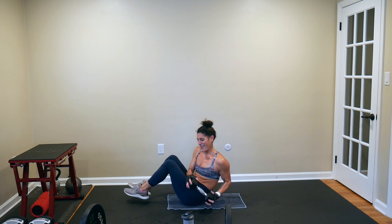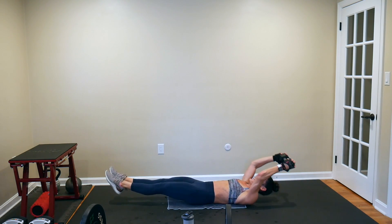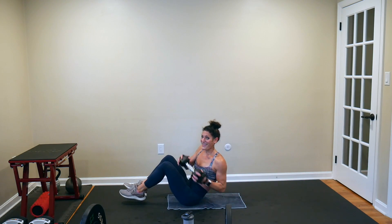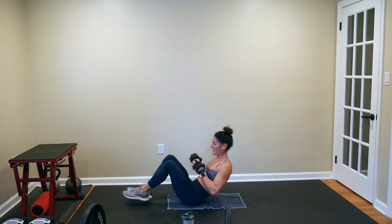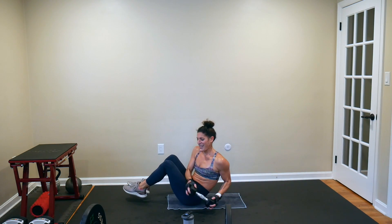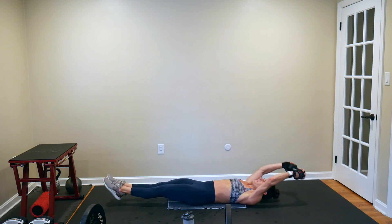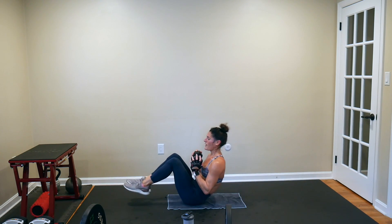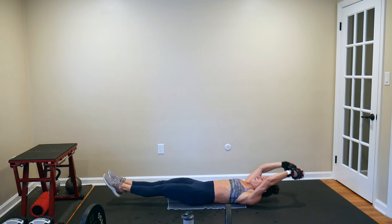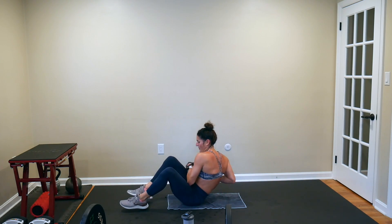Reaffirm yourself that you can do this — this is the last set in this workout. You absolutely can get this done. I have faith in you. I believe in your hustle, I believe in your sweat, I believe in your determination and your commitment to yourself — that you deserve this. 4, 3, 2, and 1.